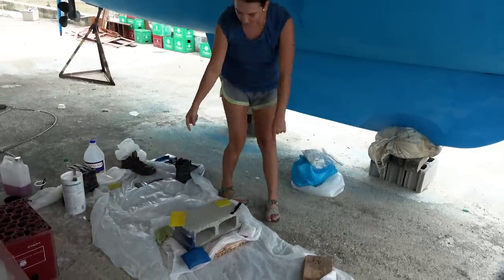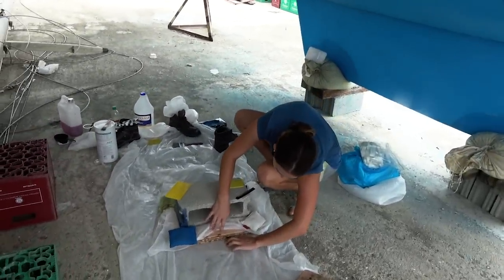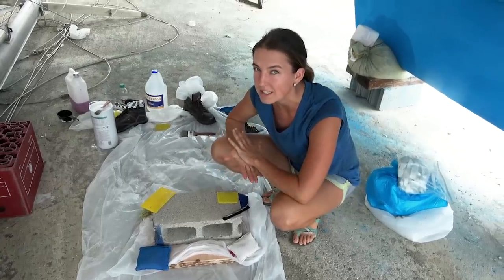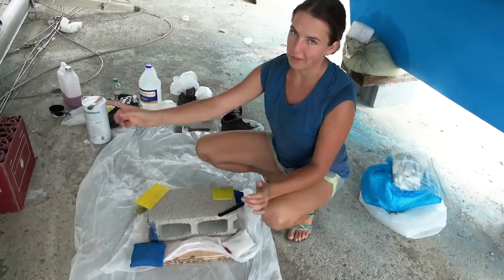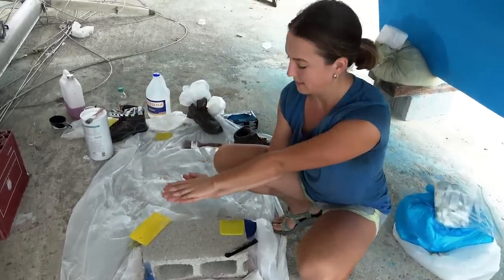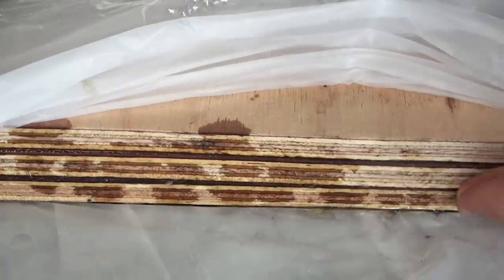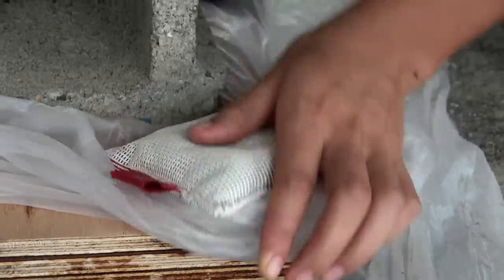Over here, part number two — I think we epoxied it to the plastic. This is our plywood core that the pedestal is going to sit on, so this is going to be a cutout section in the middle of our honeycomb where our pedestal sits. We had three pieces of half-inch plywood, so we epoxied them together in a double-decker sandwich style. Now we're just waiting for that to cure.